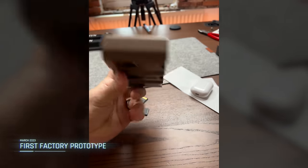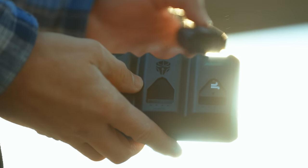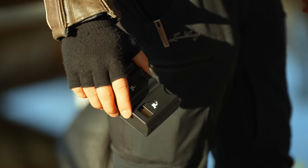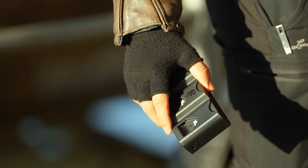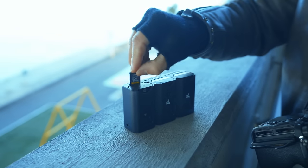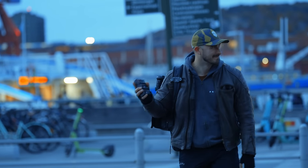I've been using every single prototype we've done ever since May this year, and not once have I used a different charger for my camera batteries. This unit is in my camera bag every single day, no matter where I go, and I never have to worry about bringing a charger ever again because it's always there. This product is not something I've just been slapping my brand on — I have actually been a huge part of designing it together with Jupio. There's going to be a link in the description to the Sony, Canon, and Nikon versions. Every single purchase is going to be support for me to bring more products to the market. The Tri-Charge — incredibly proud of this one.